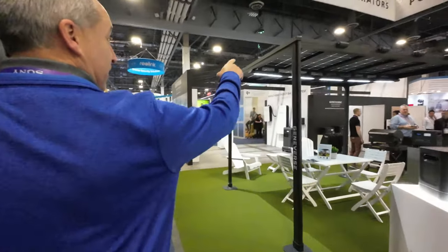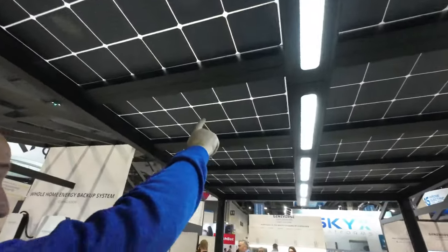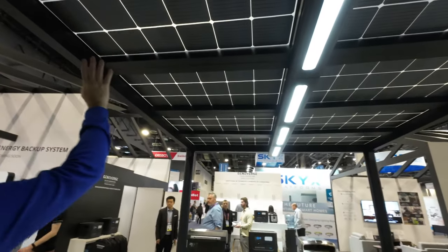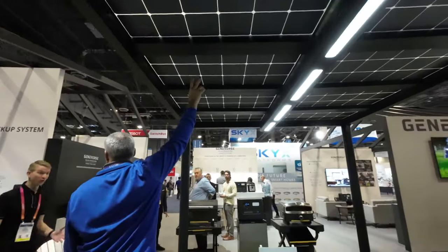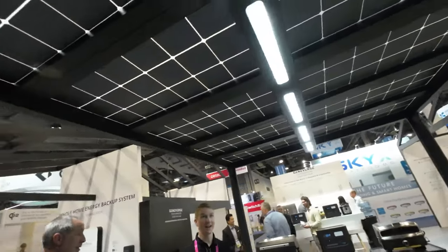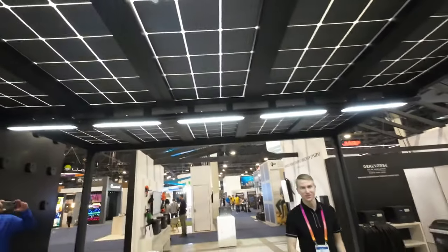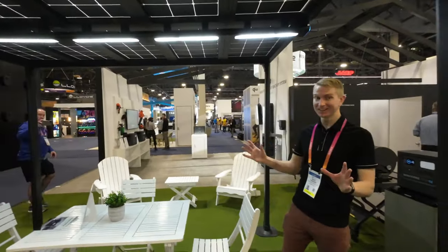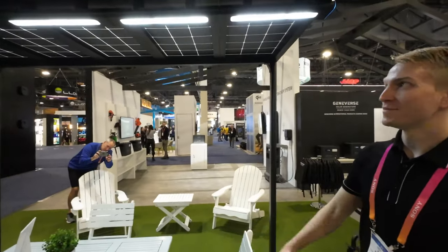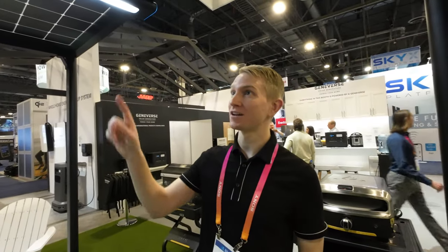Check this out — what is this? A gazebo with solar panels! Is this for the show or is this coming out? It's for the show as of right now, but it's definitely something we're working on — another next-generation Geniverse product. This is our solar pergola, or solar awning.